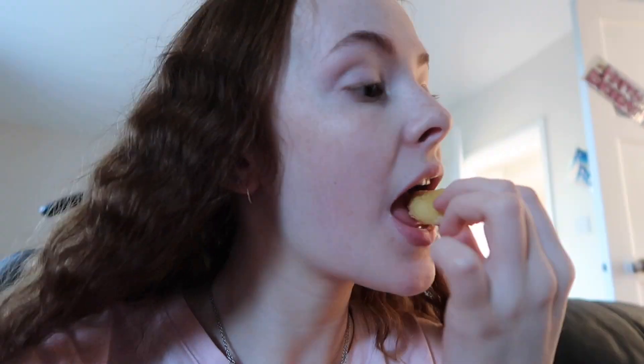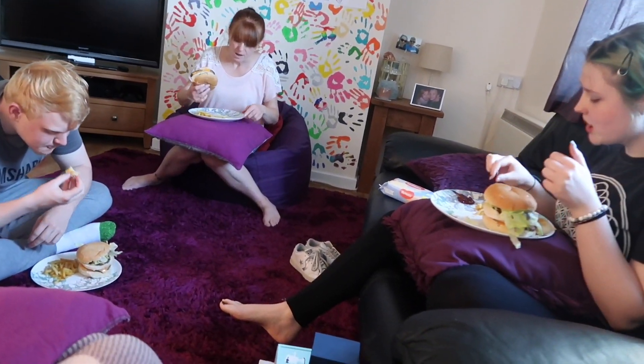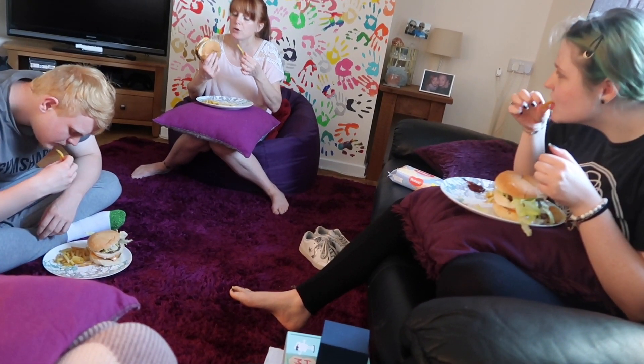The mozzarella sticks are really good too — 10 out of 10. Now I'm trying to figure out how to get this burger in my mouth. What does everybody think? Mozzarella sticks are nice, fries are nice. I've tried the mozzarella sticks and chips and I really like them. Now I'm going to try and taste the burger.